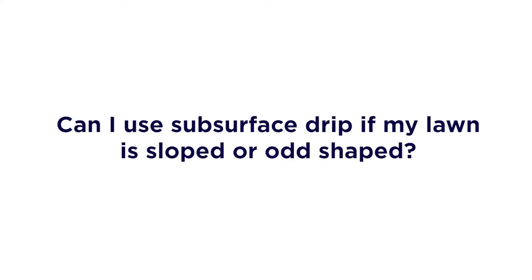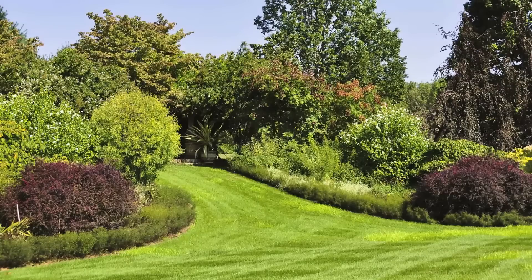Can I use subsurface drip if my lawn is sloped or odd-shaped? Absolutely — I'd recommend it. The flexibility is ideal for odd-shaped areas, and water is kept from running off sloped areas.